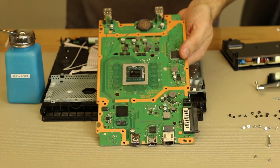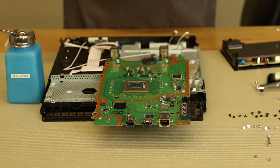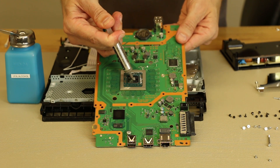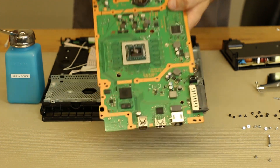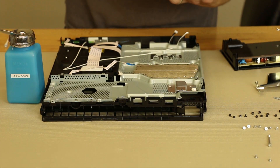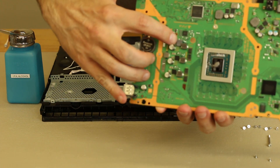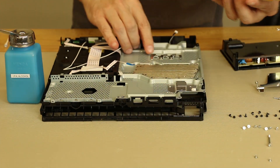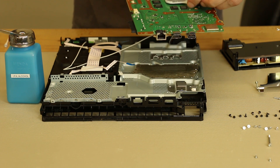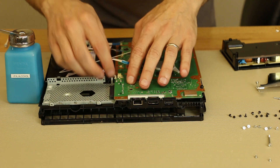Now that we have that, I'm going to put on just a little dab of Arctic Silver 5. There are lots of kinds of thermal paste you can use — we prefer Arctic Silver 5; we've used it a lot and had really good success. You can see about how much I put on; different people put on different amounts. There's also a thermal pad that goes right here, a thermal pad over here, and a thermal pad right here. Now we're going to line up the back of this and lower it down in there.